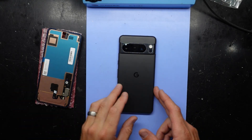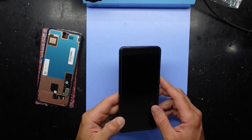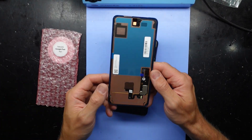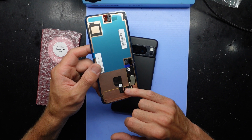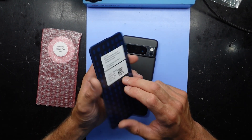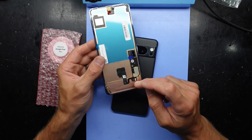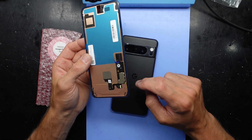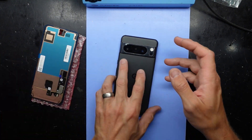G'day! In today's video I'm swapping a Google Pixel 8 Pro screen with a genuine iFixit replacement part that already has the fingerprint scanner, which afterwards I will have to pair to the phone.